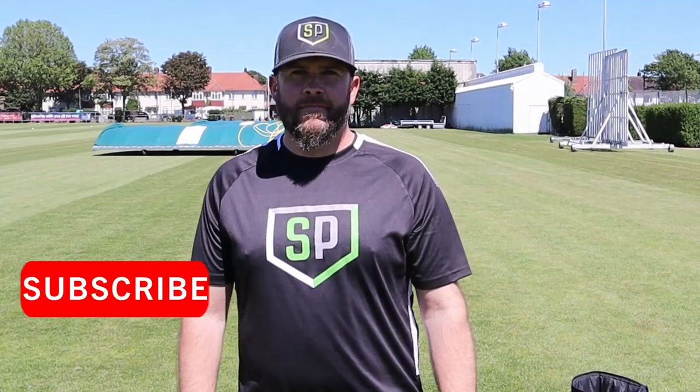Cricket Life Stories with me Neil Kagram. Today we're joined by Will Linton. Will, you're going to show us some ground fielding tips for all.